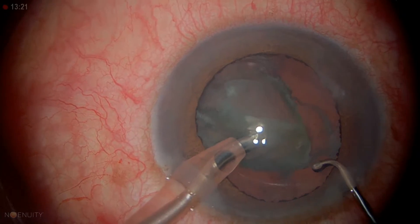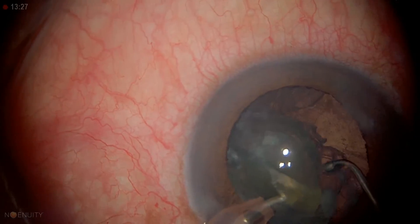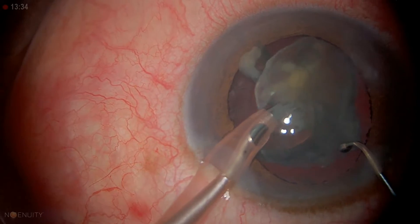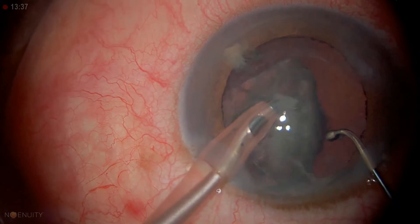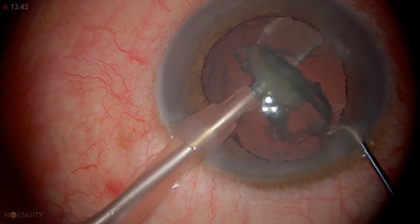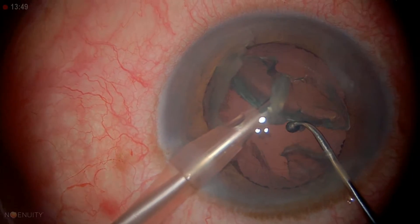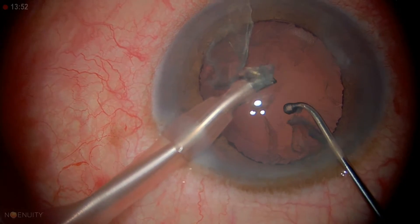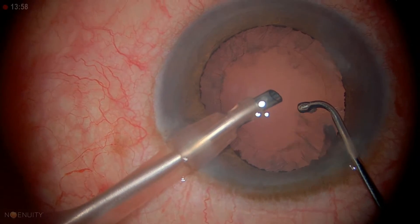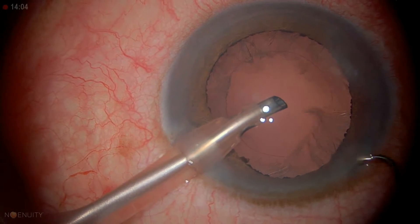Last piece — it's a little big. You can hold it, bring the chopper around, and separate it, though sometimes that's not so easy. I'm keeping this in the center — I'm not really moving my tip around, just rotating a little bit. I'm keeping my second instrument close by, below my phaco tip. We just rotate, using our fluidics. There's a little cortex here — and it actually came out. We're all done.